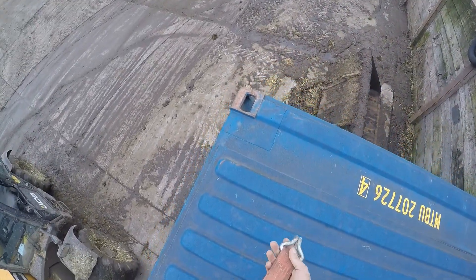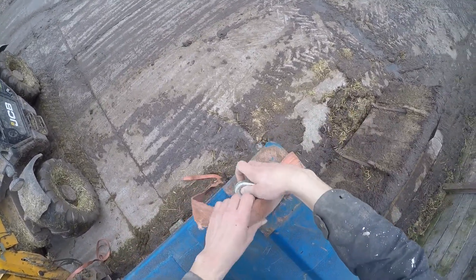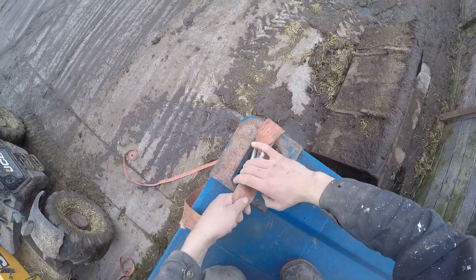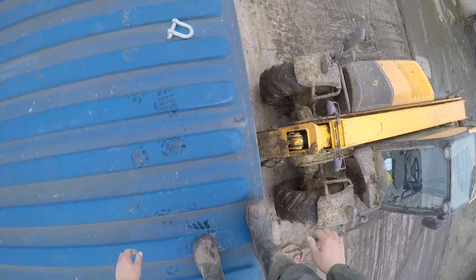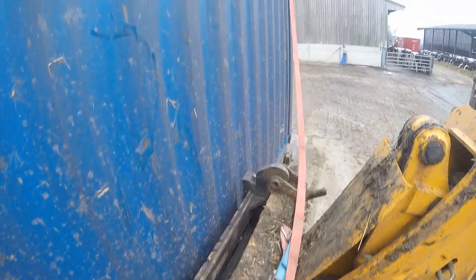And then we'll strap this end down. Bugger — rolling in the mud. So yeah, we've started dung spreading the other day — well, Tom is dung spreading. That's why the JCB's a bit covered in it. We've been moving dung for a bit. Right, now I'm gonna get down, make sure that wire's out of the way. Right, I'm down and I'm still intact. Let's get this strap on.